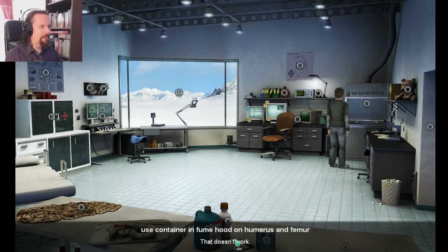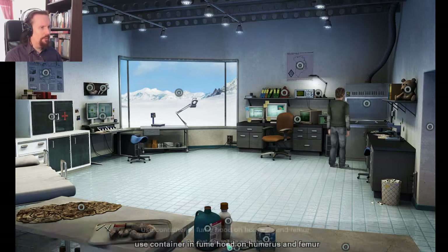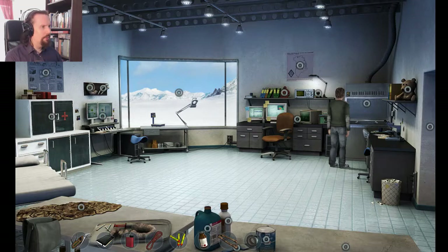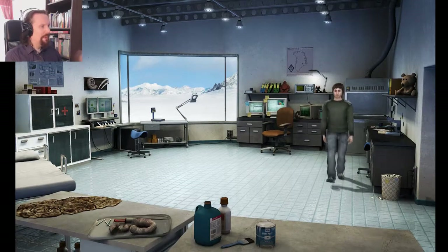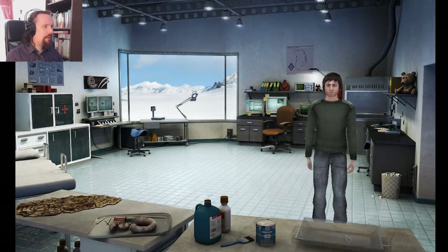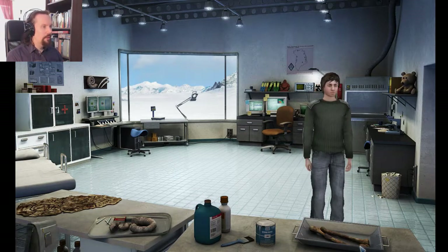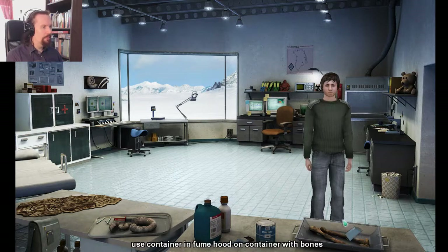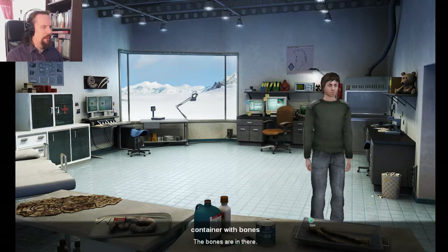Fume hood container. Fume hood — where was the container in the fume hood? Container in fume hood. Yes. Can I put it on the table? There we go. Maybe I can put them on now. Container with bowls, and we put it back. It's a bit too early for that. There are bowls in there.